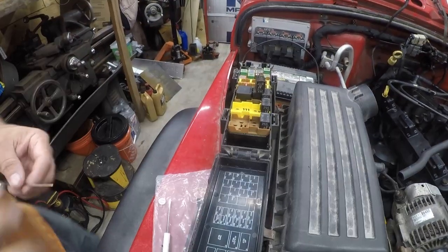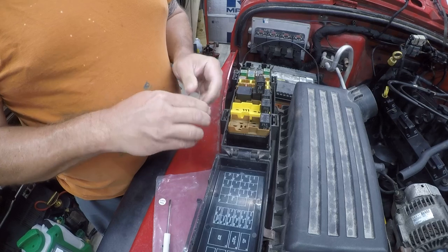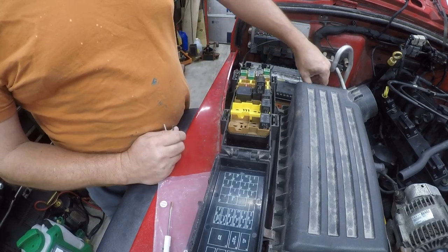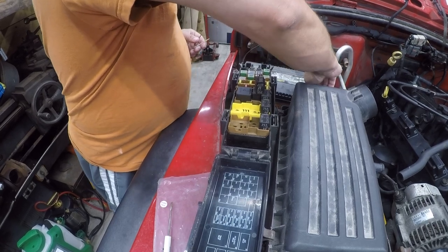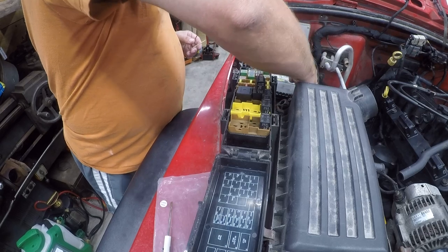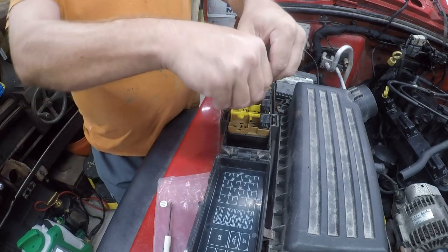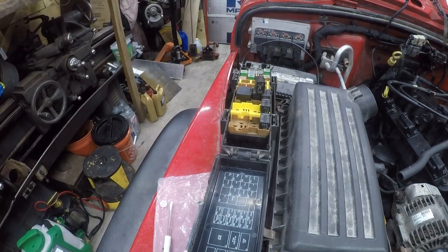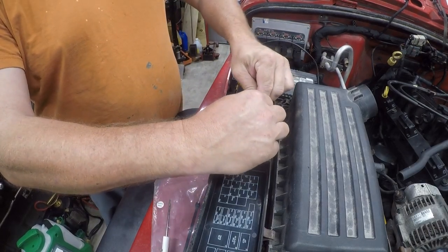What I have handy is a piece of silver solder and I think this will do the trick. I'm going to disconnect the battery terminal first. I need this bent a little more so I'll use pliers. Now I've got it a little too bent, but I think this will be okay.